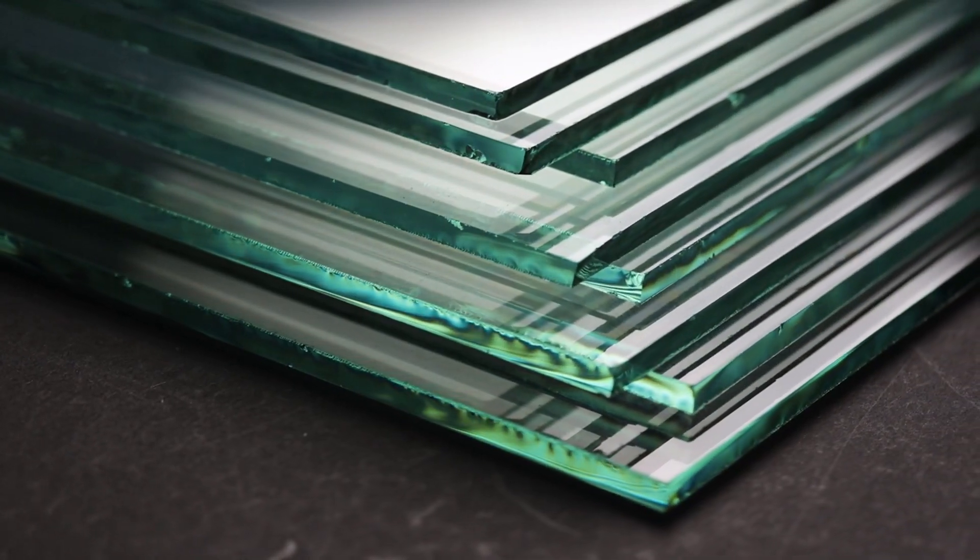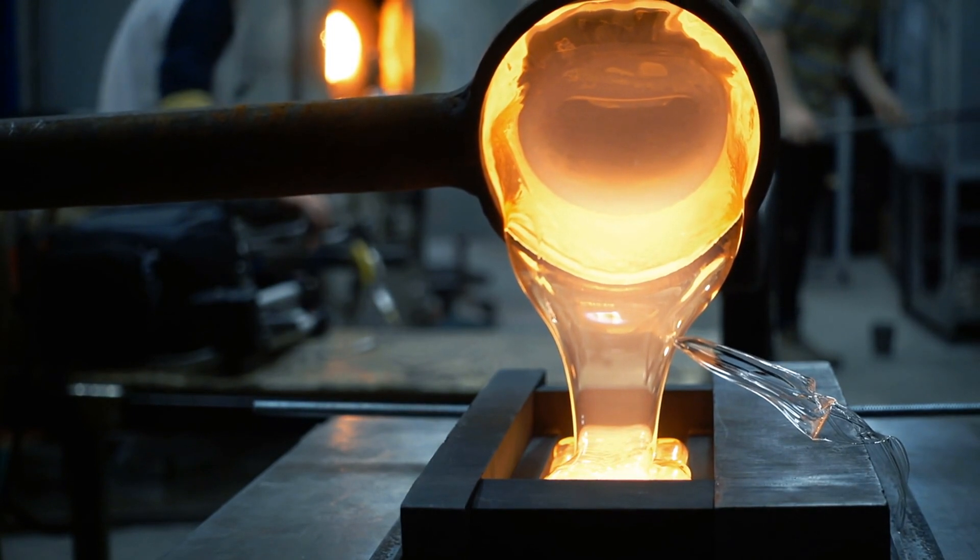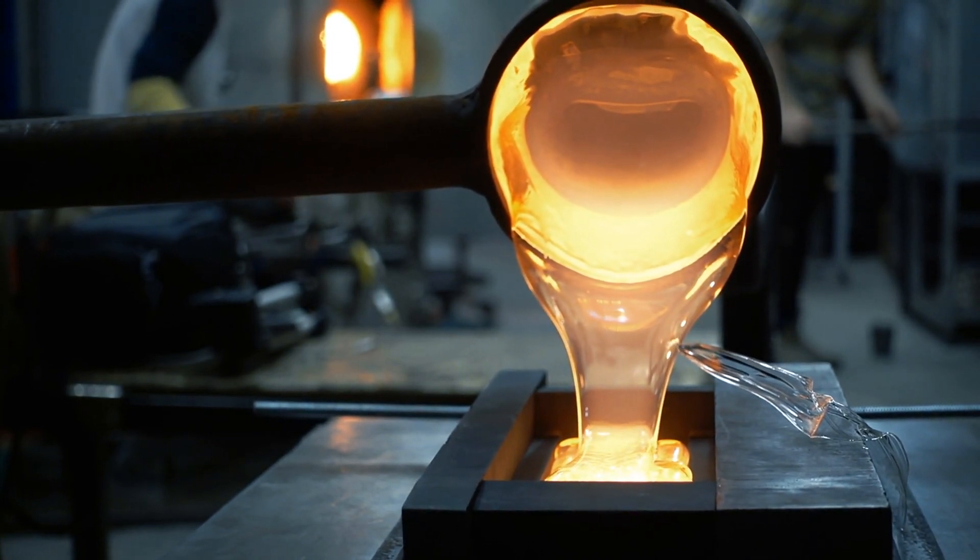To make flat glass, like windows, the molten glass is poured onto a flat surface, where it's spread out and rolled to achieve a uniform thickness. This method, known as the float glass process, involves floating the molten glass on a bath of molten tin, which creates a perfectly smooth surface.